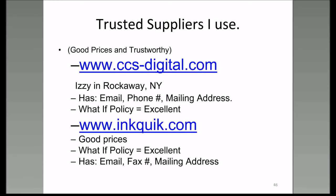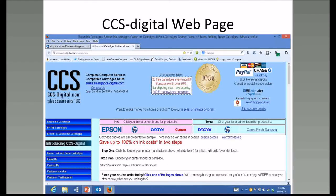The second resource I've used repeatedly when Izzy doesn't carry the cartridge is www.inkquick.com. They have good prices, an excellent what-if policy, and they have an email, a fax number, and a mailing address. Let's take a look at what Izzy's website looks like.